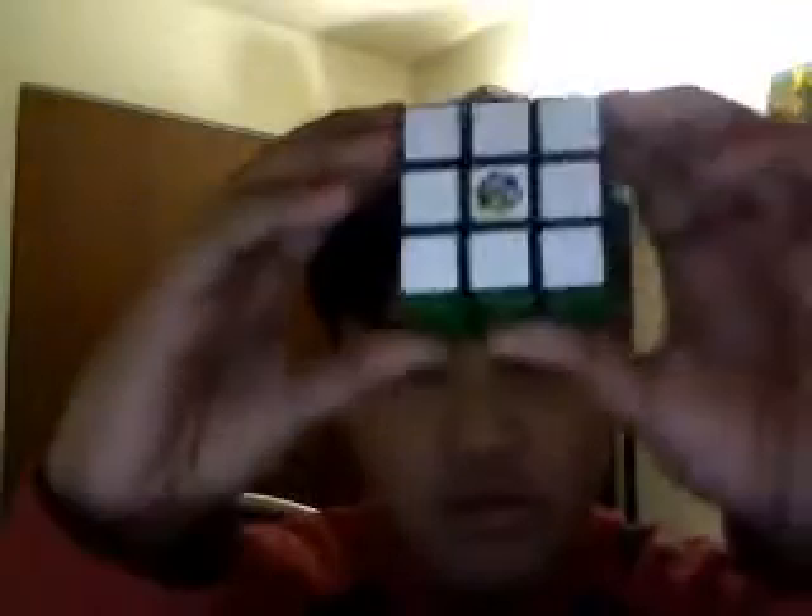I'm going to teach you how to solve a Rubik's Cube. First, what you gotta do is do this. Back this thing up. It's really simple.